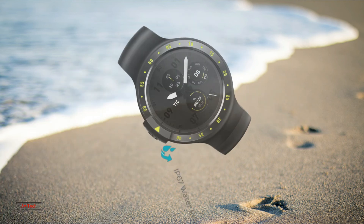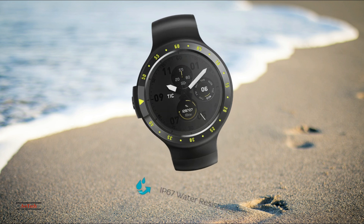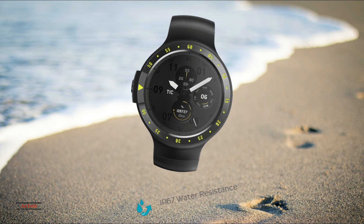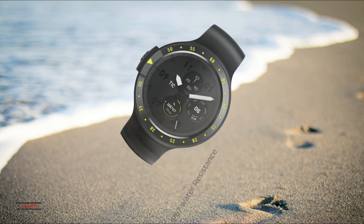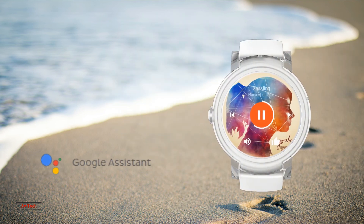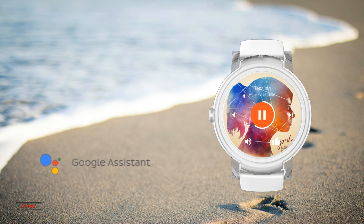The latest TicWatch models come in two different varieties. The S is the sports model, featuring a wristband that's better suited for athletic activity as well as a sportier look. The TicWatch E has a more refined look and is priced a little lower than the S. That being said, both watches are incredibly affordable and provide all the basic functionality we'd look for on a modern smartwatch.